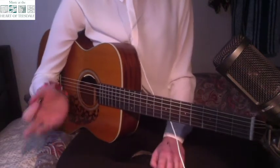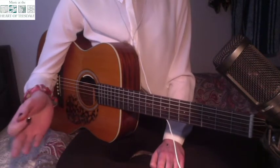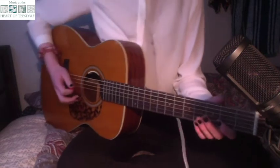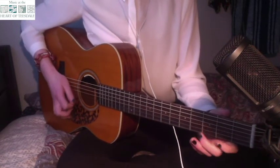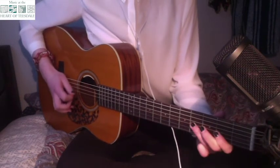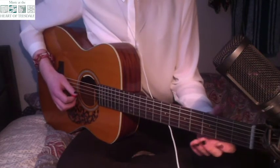We now know the first part of the A section and there's only a slight variation in the second part of the A section. So the second half goes like this.